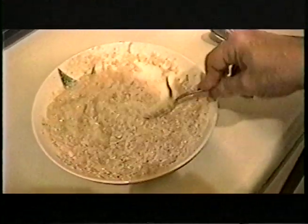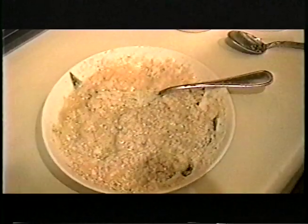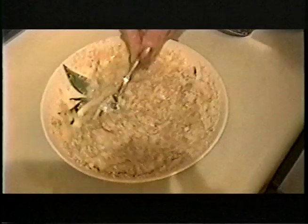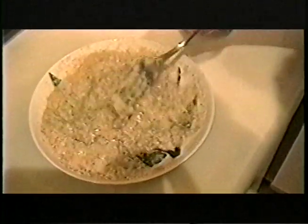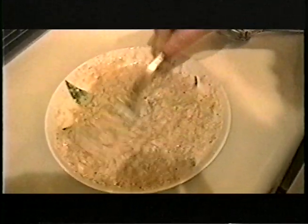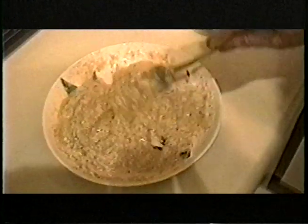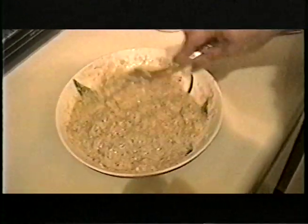Right now the batter is a little too thick — it's like a little lump. So I'm going to add just a little bit of water at a time, because you don't want it to be really liquid. And if it does get too liquid, just add more breadcrumbs. This looks like it's going to be the right consistency — it should be a little thick.